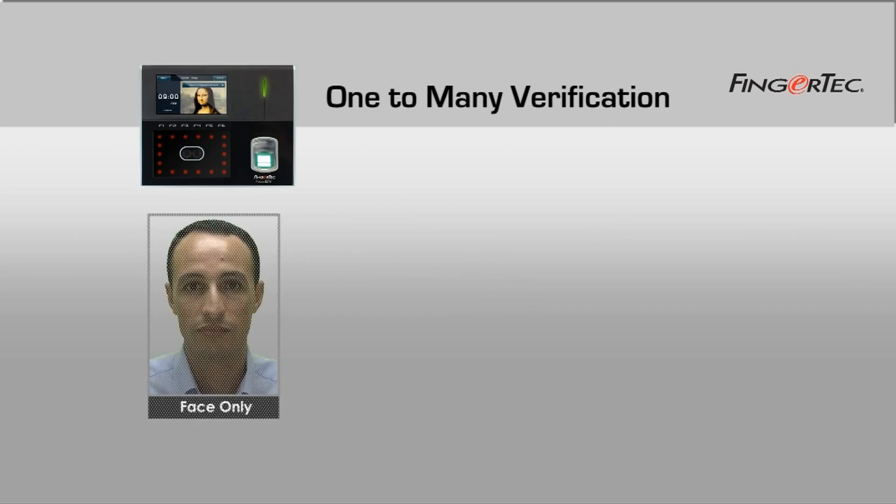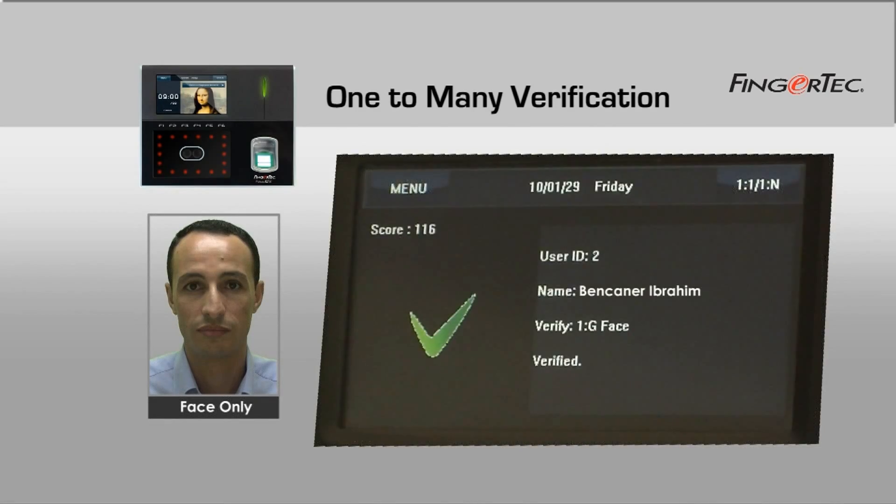For Face ID's one-to-many identification, the terminal will display the user ID and name as enrolled after verification, and you will hear 'verified'.